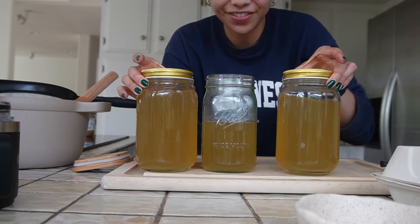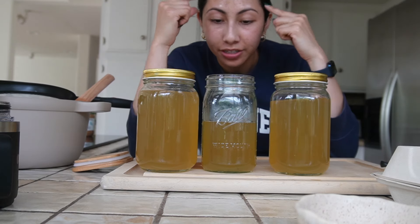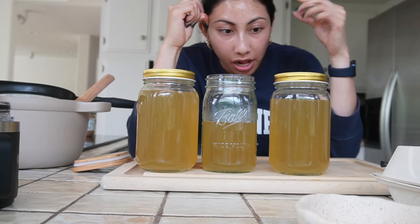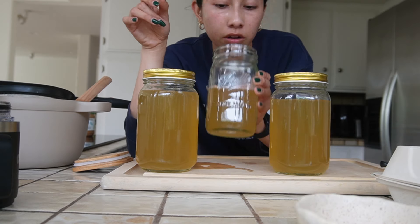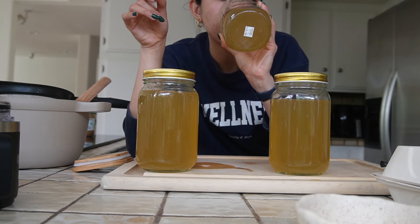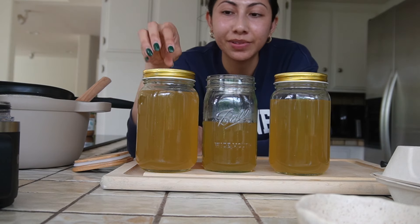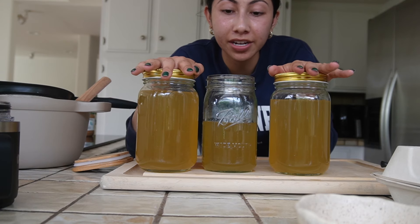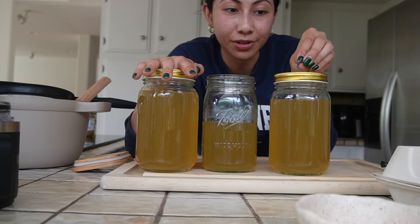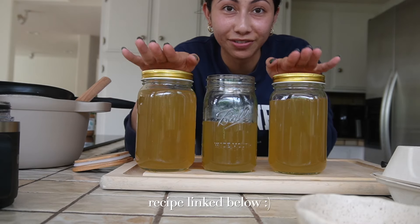Here's my first batch of mineral broth. I was worried about the color for a second, but the color looks great. I did add a little bit of pink Himalayan salt. This turned out really well, but I'm definitely going to do this again because you can never have too much broth on hand. This was a total success and I can't wait to share this recipe.